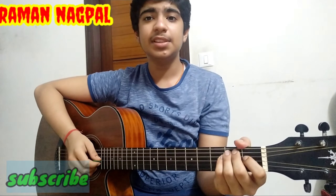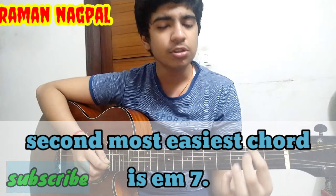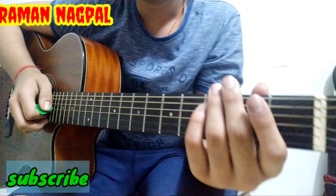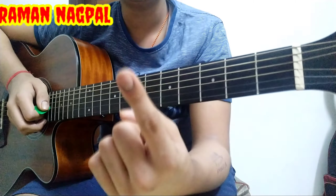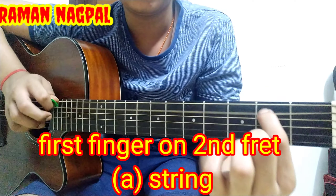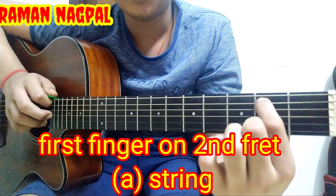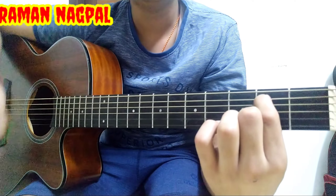The second most easiest chord on guitar I'm going to teach you is E minor 7. This is the second most easiest chord on guitar. To play the E minor 7 chord, take your first finger and place it on the second fret of the A string.